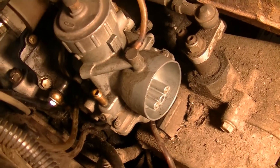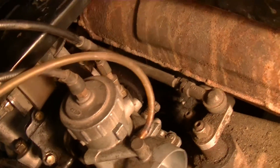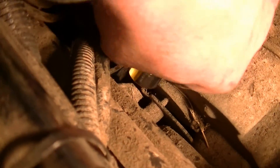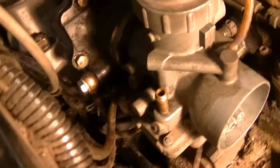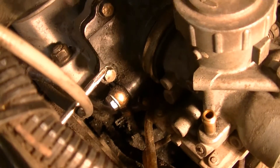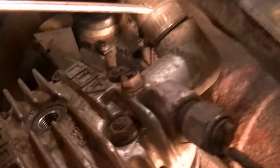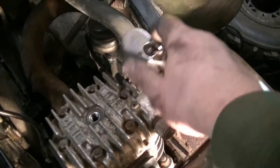I went ahead and hooked my choke back up — just pushed it down and threaded it in. Hooked my vent lines up and have the other vent line routed down out of the way. Put my throttle slide back in and slid the carburetor onto the boot, which is fairly straightforward. I just have to tighten the clamp up and I'll have the carburetor ready to go. Next I want to pop this bleeder loose and go ahead and add some antifreeze. I just filled the radiator up.